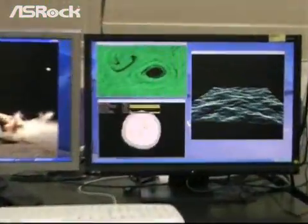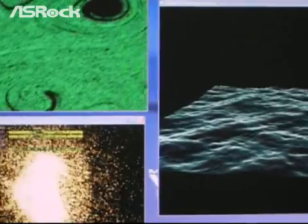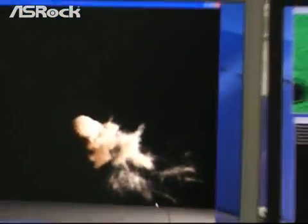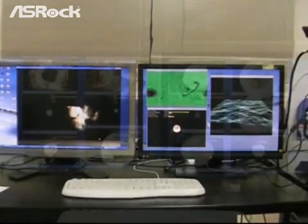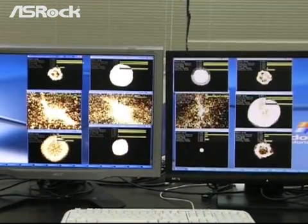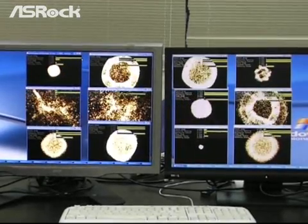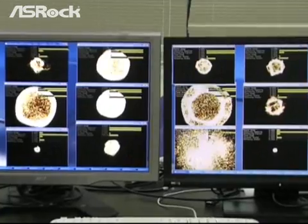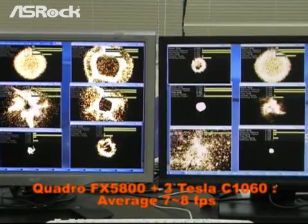These four programs are extremely heavy loading programs, and in the past they were usually executed by cluster systems. But now we make them run on the Tesla personal supercomputer. The system is currently running 12 NVIDIA CUDA programs at the same time — and remember, they are extremely heavy loading programs — yet the system is running smoothly.